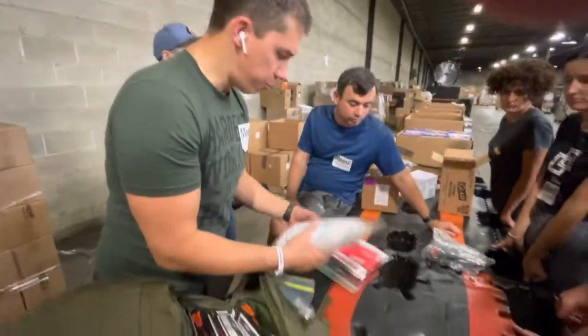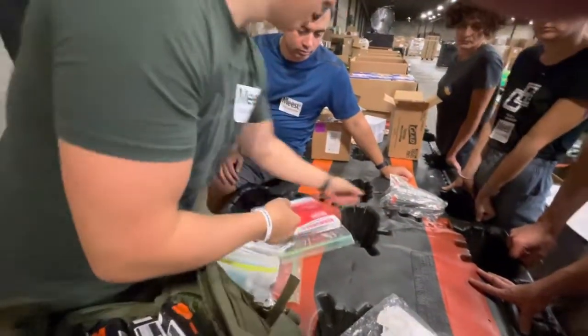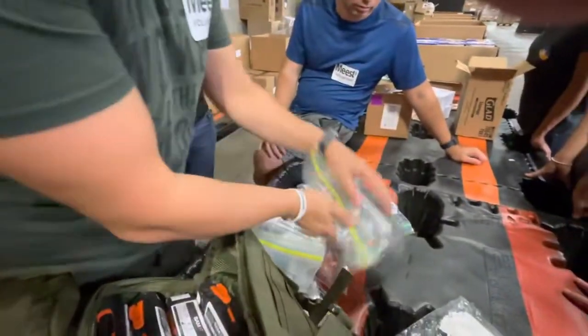So 20 pads, 10 small, 3 big ones, and 20 chest seals.